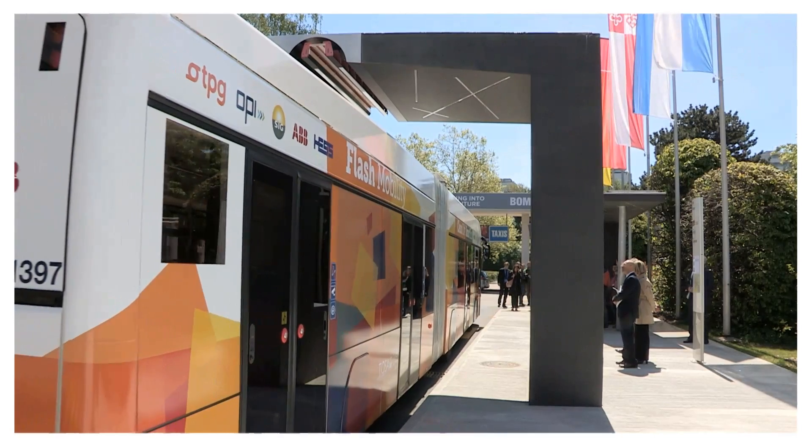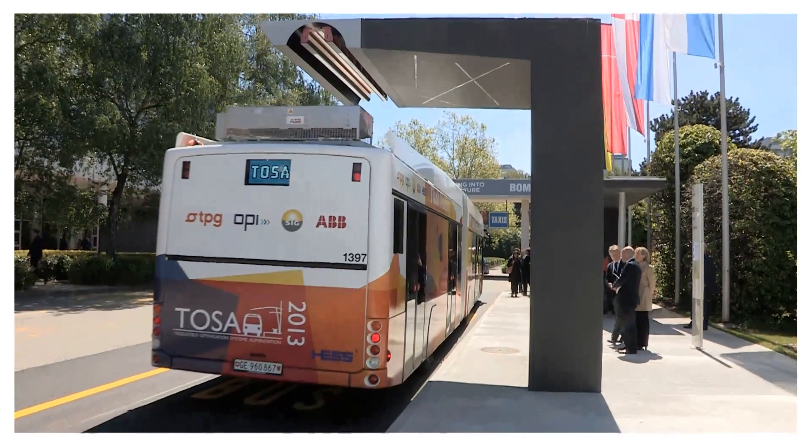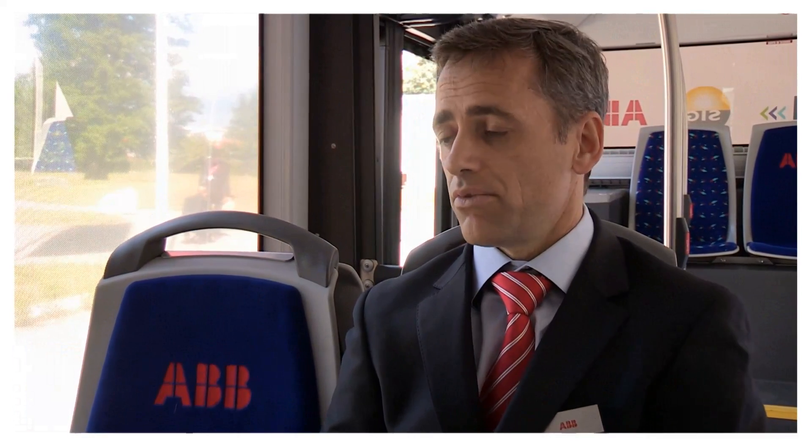What we've developed here is the first full electric higher capacity bus, and what makes it special is it runs without contact to the overhead wires. We do that by doing recharges at bus stops, well situated at the ends of the lines where we do a longer stop and at intermediate stops along the line. The energy we take on at these stops allows us to complete the route without any contact, and we've got enough energy in the batteries to run the whole day without the need for diesel or permanent contact lines.